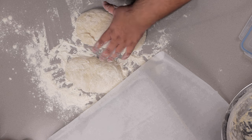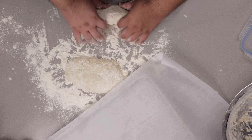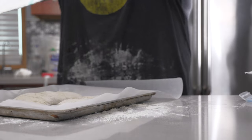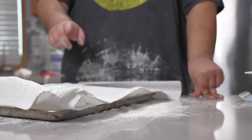Now if you want to make ciabatta buns, you can cut these halves in halves. If you don't want to, let's transfer these to a parchment-lined baking sheet. Try your best to reform these, then cover them in a kitchen towel and let them rise for anywhere from one to two hours.